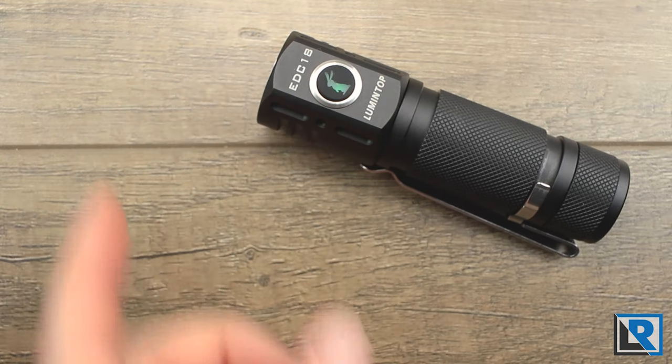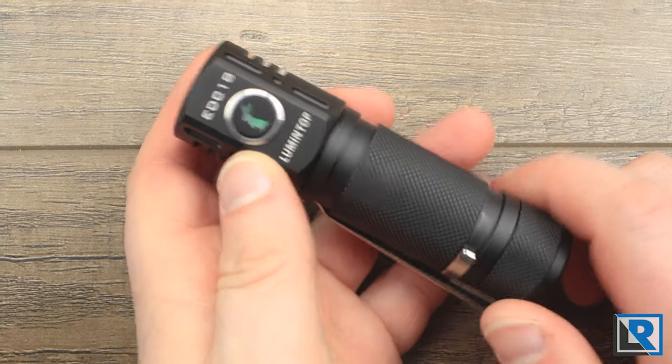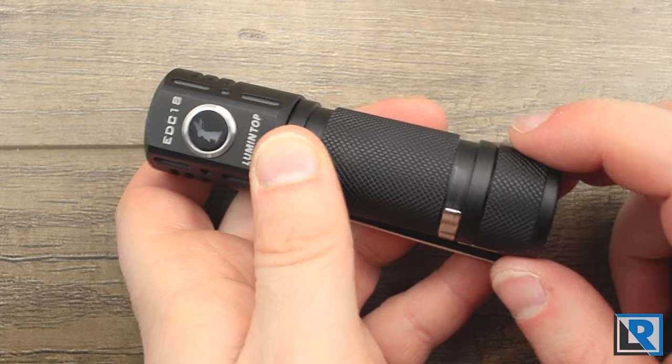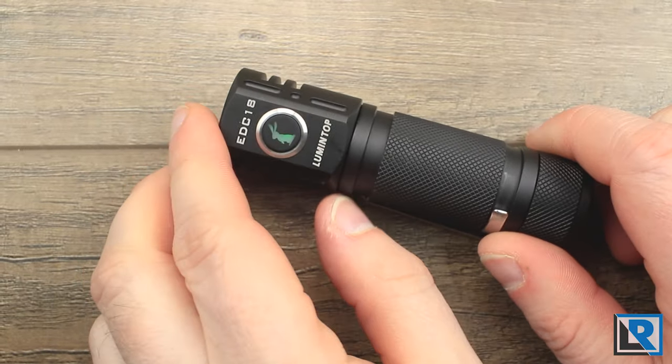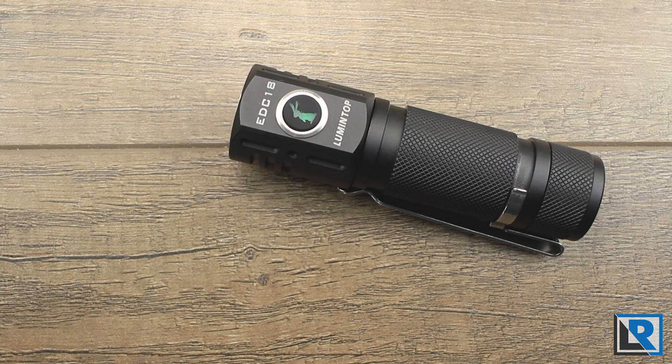I go into more of the Anduril firmware in my FW3A review, so check that out. This light has a ton of options like thermal controls, beacon mode, and five types of strobe including candle mode, party mode, and lightning storm mode, which are easy to access. You've also got things like muggle mode if you're going to give this light to somebody so it wouldn't be too powerful. You do have four-click lockout, but I prefer to just break contact at the rear. The Lumintop EDC-18 comes with a manual, and there's a nice graphical manual for the Anduril firmware that I'll link below.